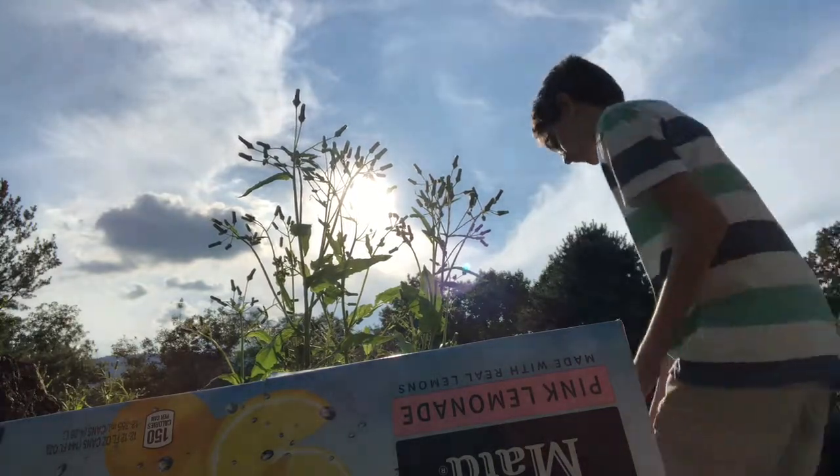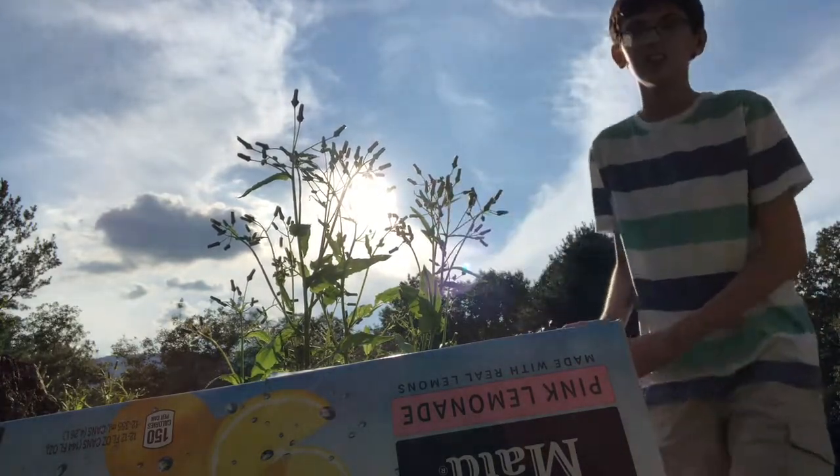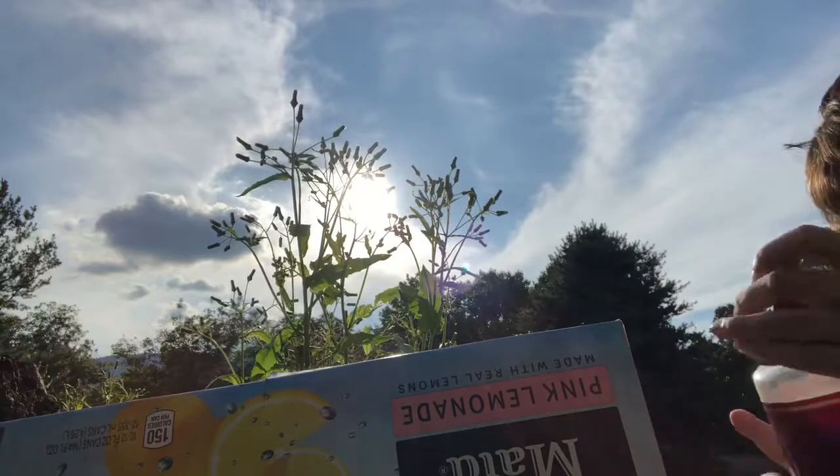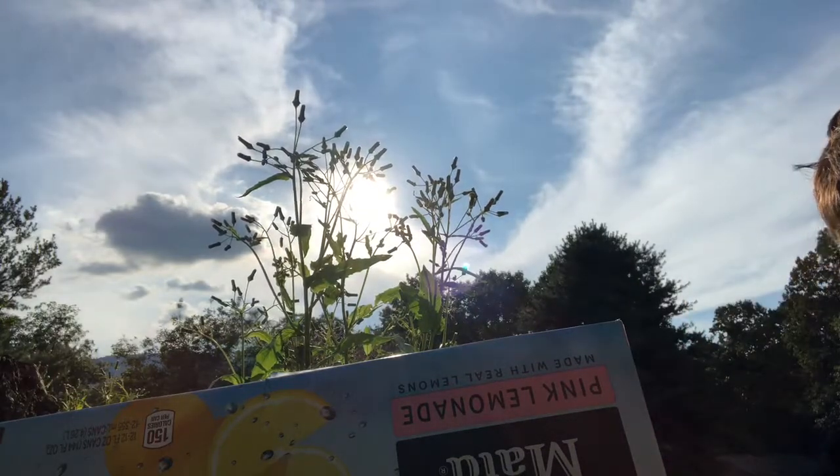Hey guys, it's Simpson Modric and we're here to talk about this. This is an airsoft sig. Very nice. We're loading 12 gram BBs for airsoft.